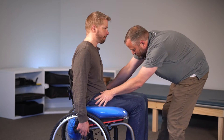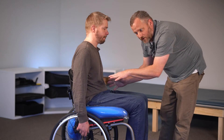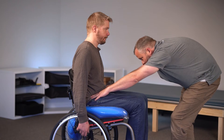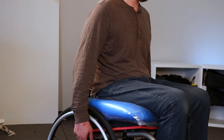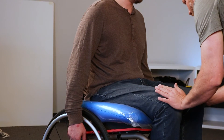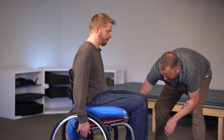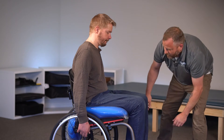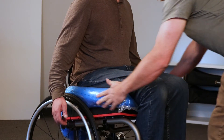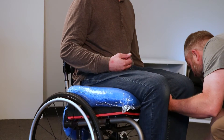Now is the time where you palpate to determine if you've achieved your goal — are you accommodating an obliquity or correcting an obliquity? Whatever you've predetermined on your mat eval, now is the time to check that. He's still a little low on the left, so I'm just going to give him a little hitch up on the left, double check, and we're good. Now I'm going to put a little vacuum back to that sweet spot and continue shaping the lateral supports, pushing in at the hips. If I needed a little bit of medial support, I can lift up a little and then lock it down all the way.